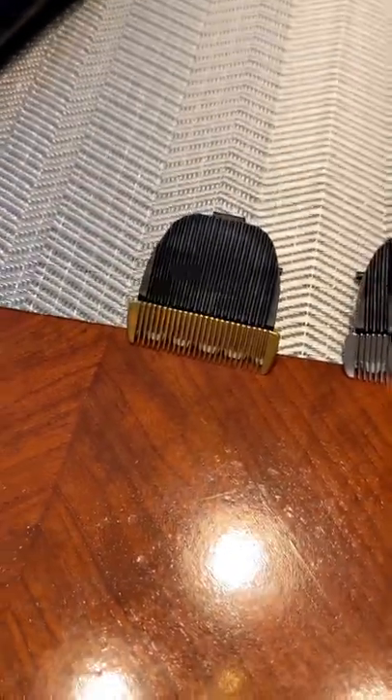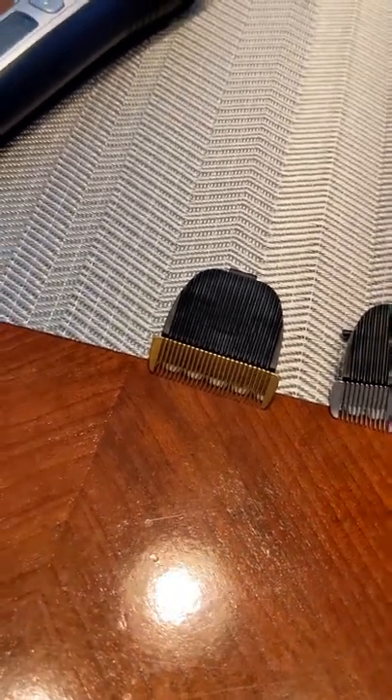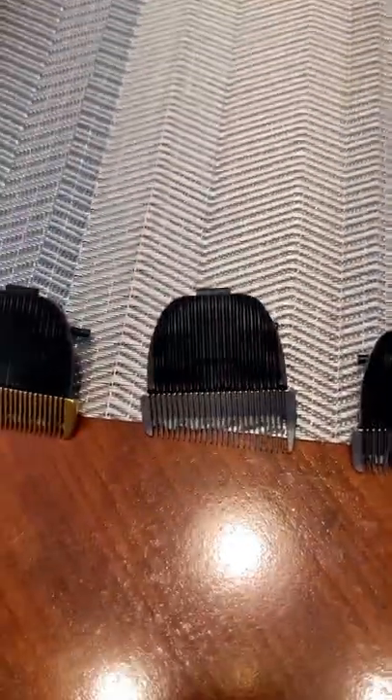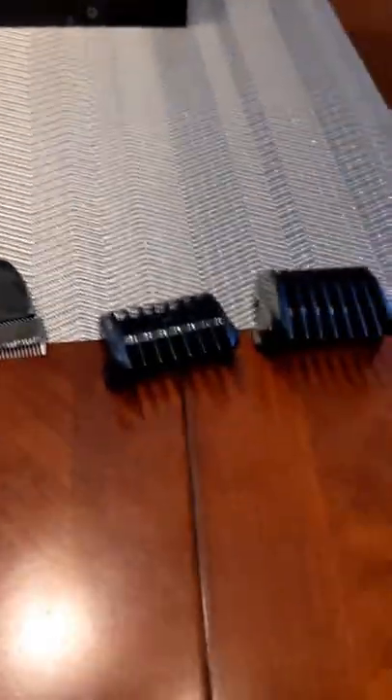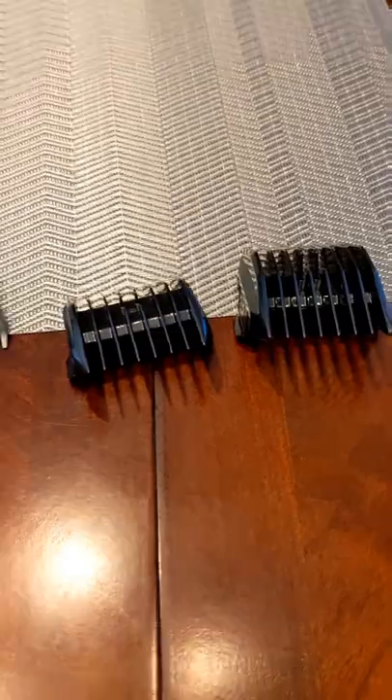It's a gold one — it came on it already; when I opened the box it was already on it. So when you want to do your fade, I think you have to switch it to one of these other ones to do your perfect fade. And those two black ones — yeah, I don't know what they're for. I don't think I'm going to use them.